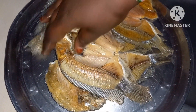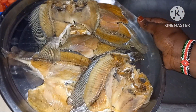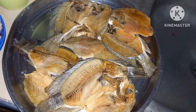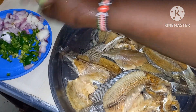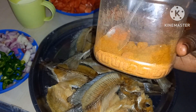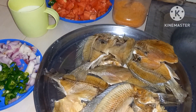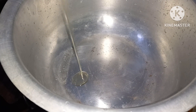Guys, this is our result — this is our Obambla. So let's prepare them. We have our milka, hoho, kitungu, tomato, paprika, turmeric, and rico cubes. So let's prepare our Obambla.